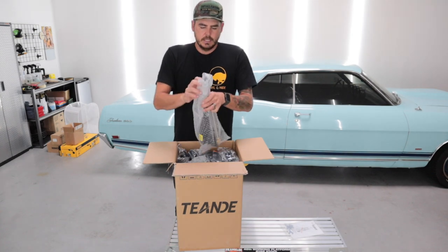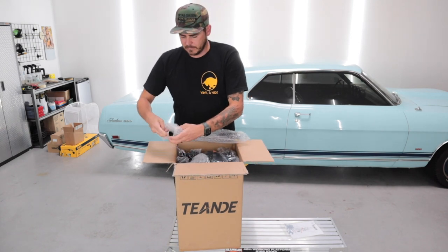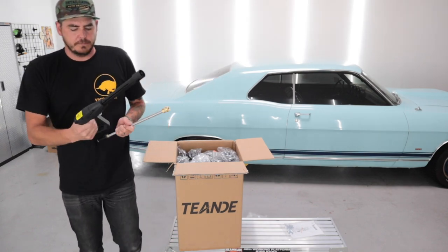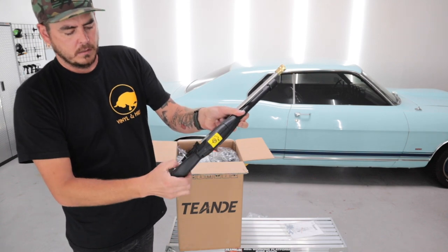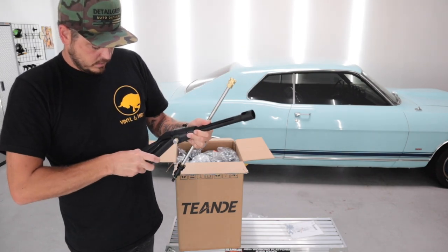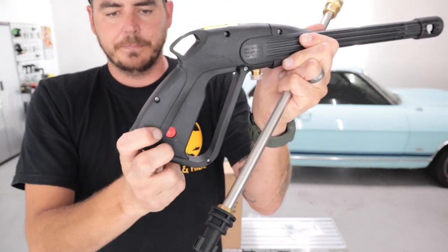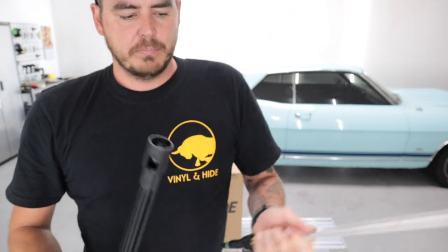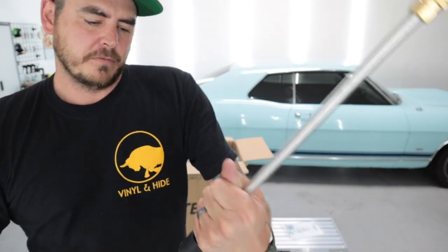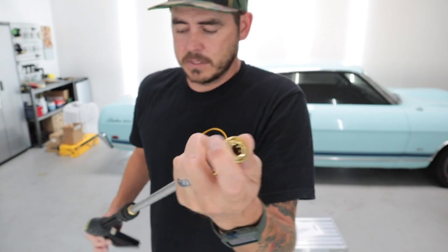Number one is the pressure washer wand. This one is similar to some of the other ones I've reviewed in the past. It's a pretty cheap feeling. It has a little red button so you can lock it so you can't compress the trigger — push it back in and you can. It is a push-on and twist type connector, not a normal quick connect, which I'm not a fan of. I'd much rather this be an actual quick connect. However, at the end it does have your standard quick connect for your tips, so that's nice.